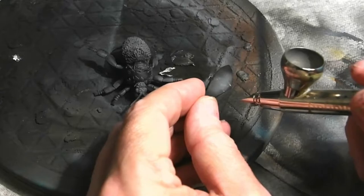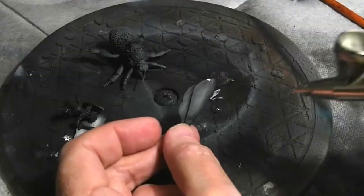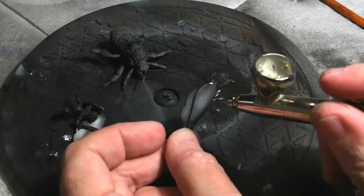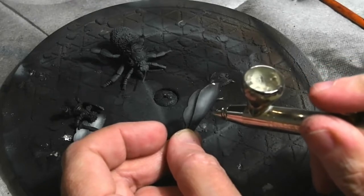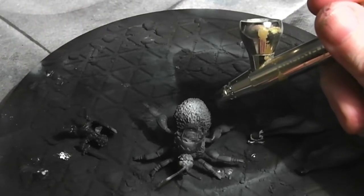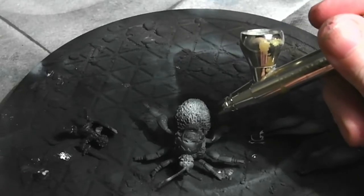The membranes of the wings were given a coat of Dawn Stone Grey. I then went back and gave them a coat of deep skin flesh grey right in the center, just so it really gave the contrast paint something to work with. The body of the bee was also given a coat of deep skin flesh grey on the areas that would really catch the light, such as the top of the abdomen, the head, and the legs.